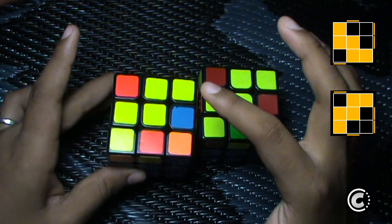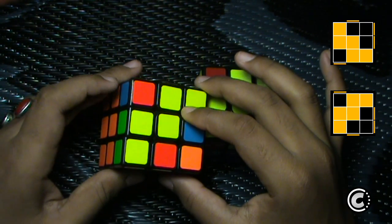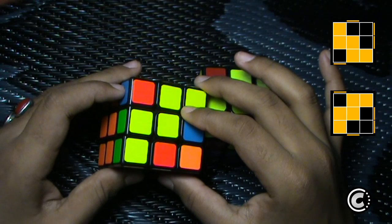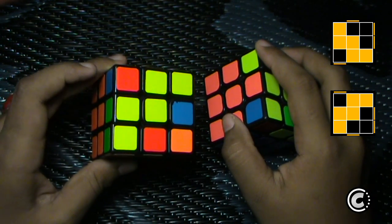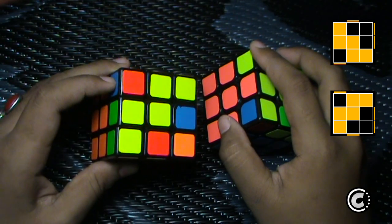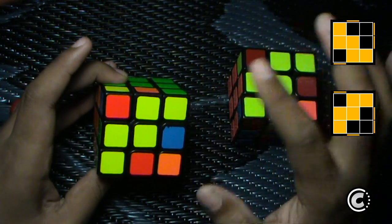Once I get the W case, I will look at this corner towards this side. If I see a yellow sticker facing towards this side, then this would be the second W case. And if I don't see the sticker on this side, then I know that the sticker would be on the top, so I will do the other algorithm.